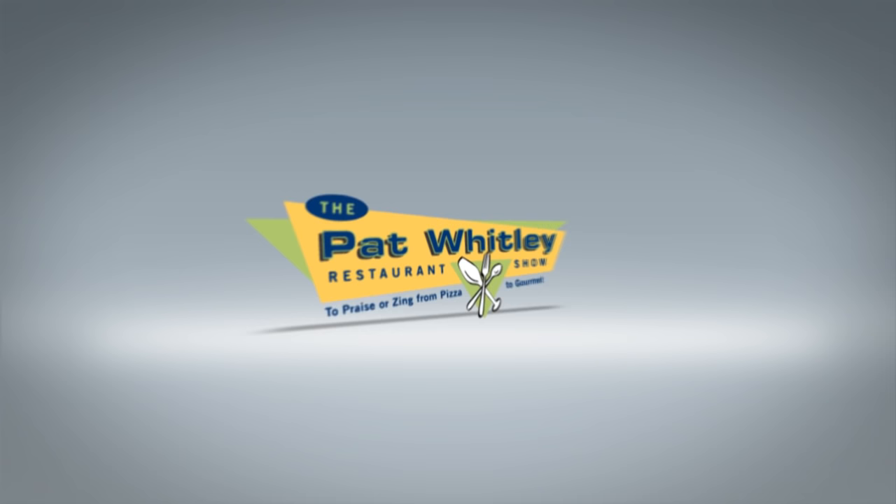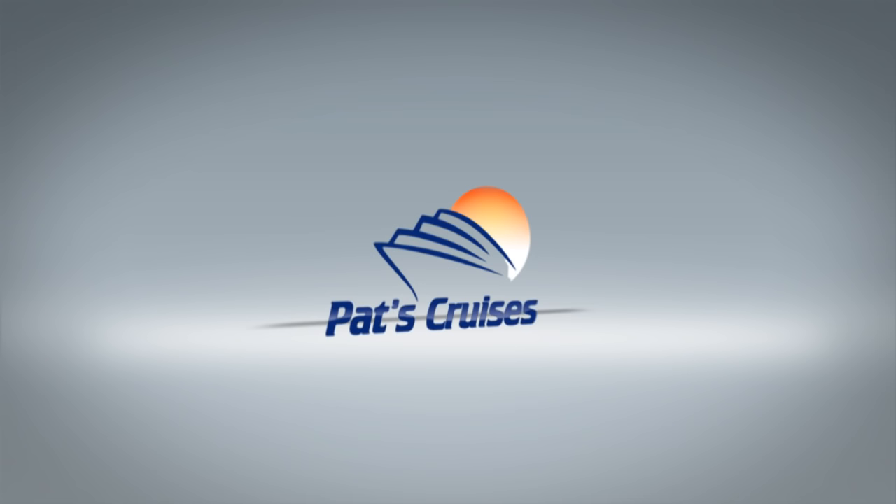Restaurant secret recipes are brought to you by the Pat with the Restaurant Program, Sunday mornings from 10 to 1 on AM 680 WRKO Boston, where we let you be the food critic, and by Pat's Cruises at patscruises.com.